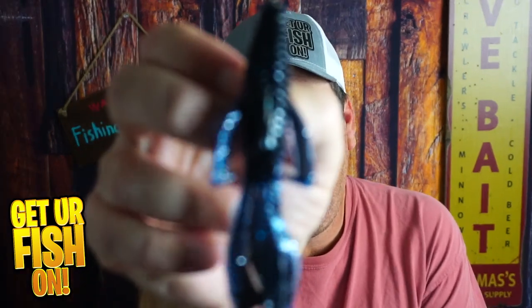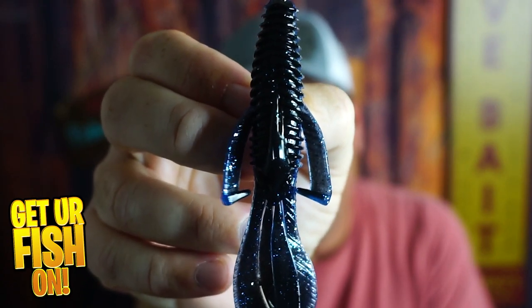Do you like flipping and punching in that thick vegetation? If you do, I think you're going to like this Riot Baits Cyclone.